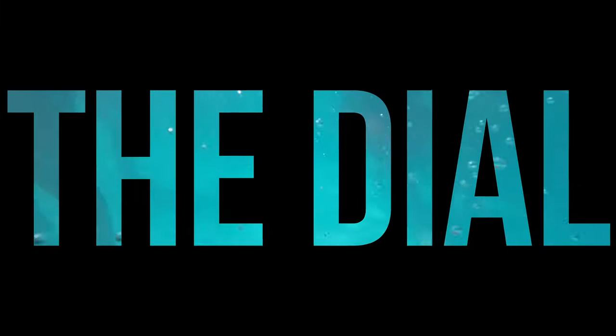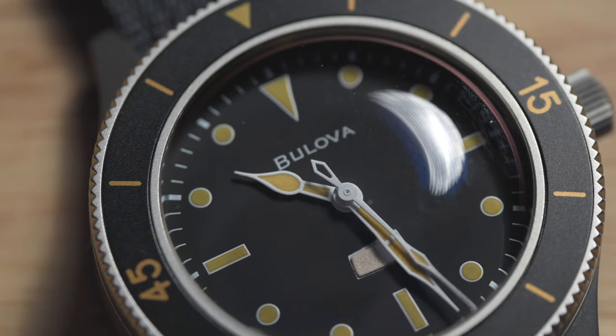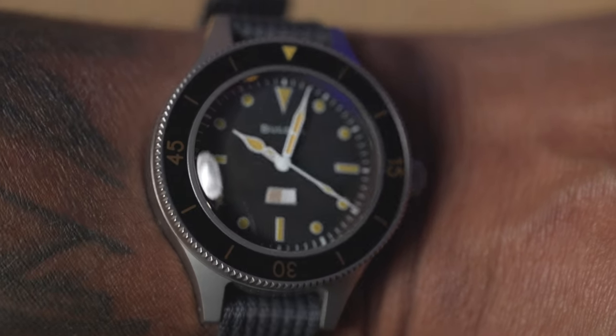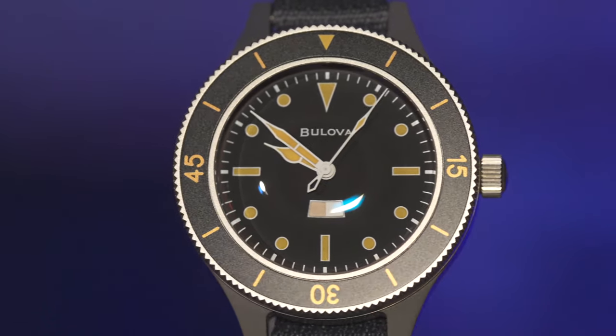The only thing I miss is that the limited edition bezel has loomed markers, and that would have been a great addition to this particular design model. Now the dial — it's a stunner! Under that significantly domed sapphire crystal, it's matte black and beautiful, with loomed cathedral hands and shaped markers. The loom is okay, but you would have a hard time coming in the top five in watches of this category, so they need to step it up a little.